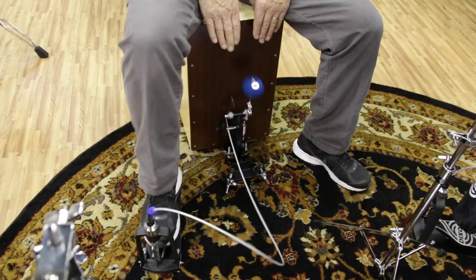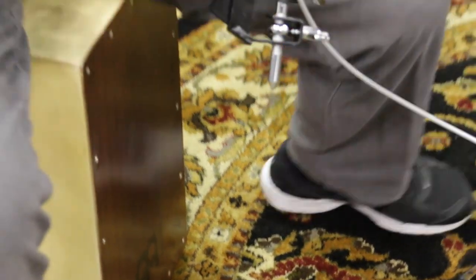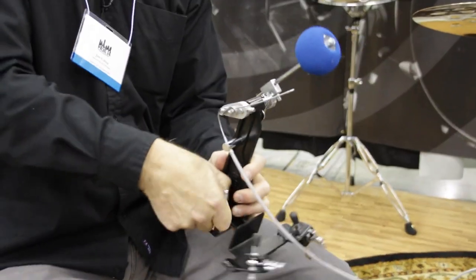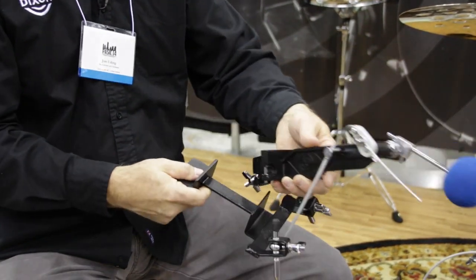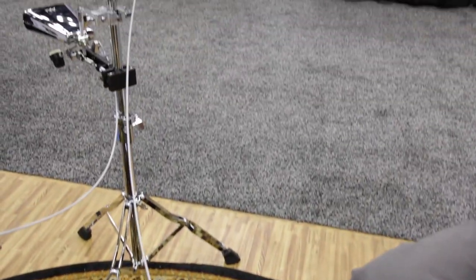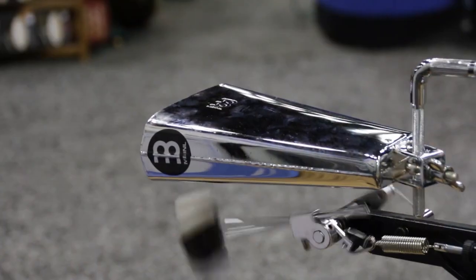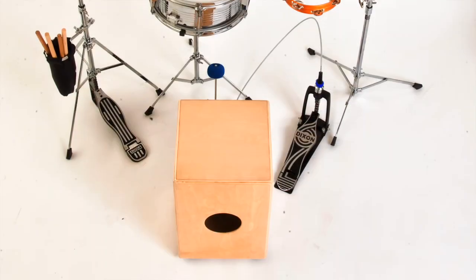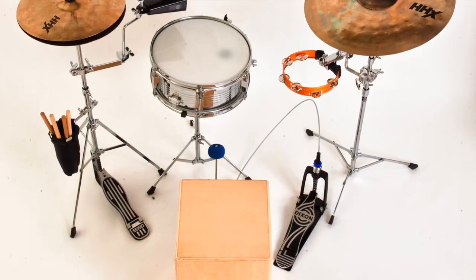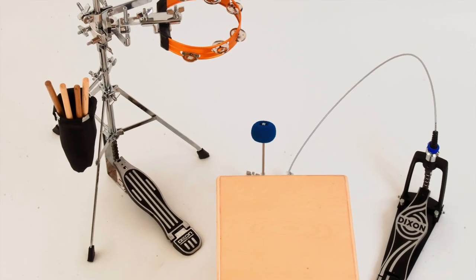On to the next big thing from Dixon — the Cajon Pedal Plus. There are a lot of Cajon pedals on the market, but ours is different because it's multifunctional. You can take the beater post off of the anchor base and attach it to any cymbal stand or any sort of stand you have to strike all sorts of percussion: cymbals, cowbells, tambourines, even a gong.